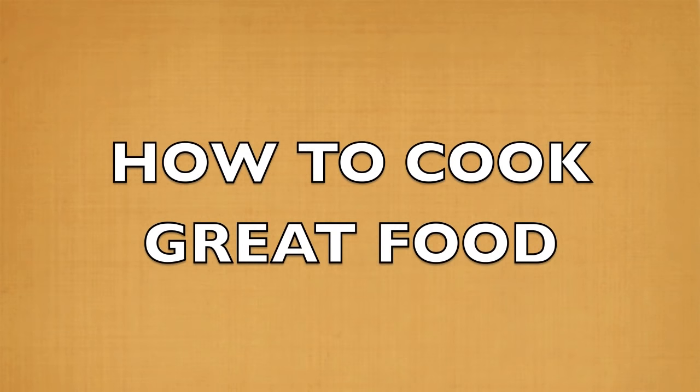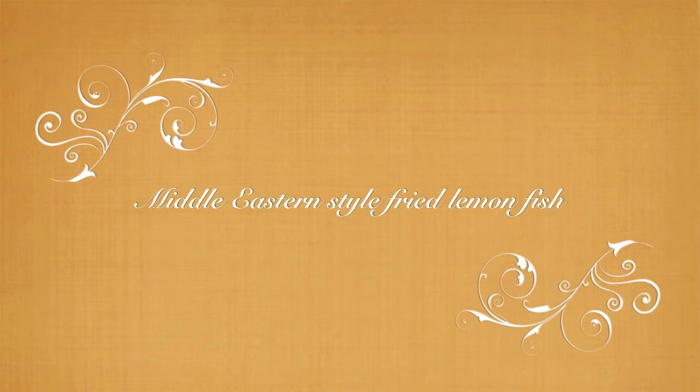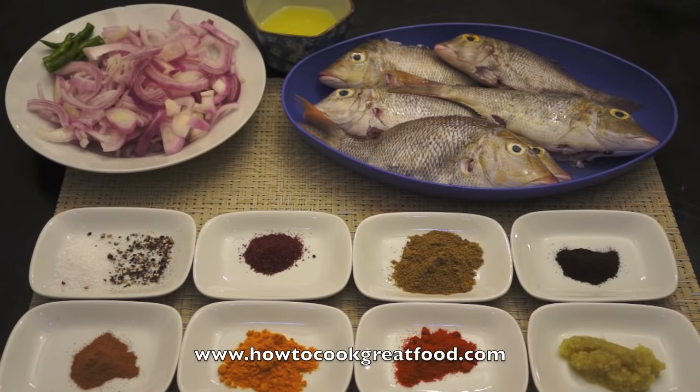Welcome to howtocookgreatfood.com. We're going to be making a Middle Eastern style fish today. I'll just run through the ingredients with you right now as you can see.